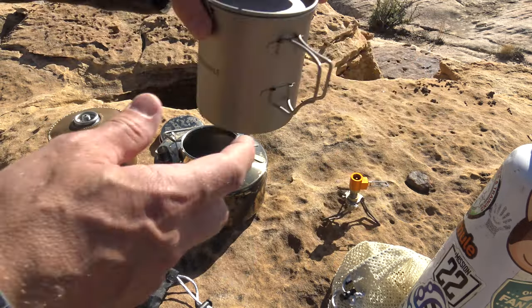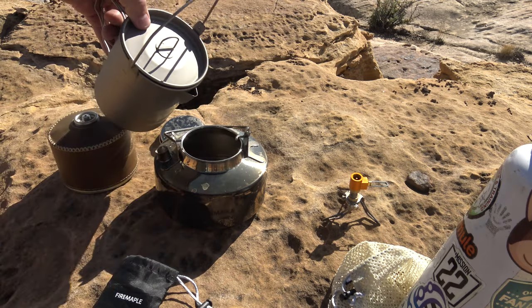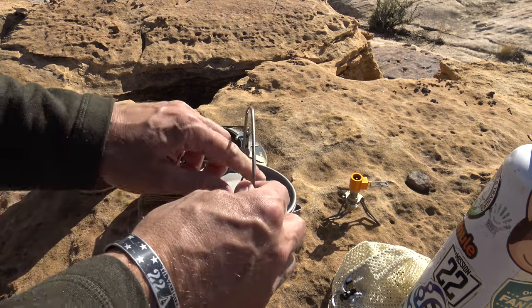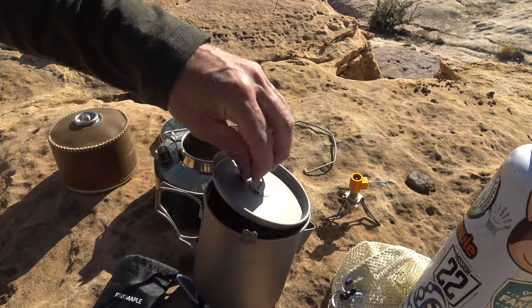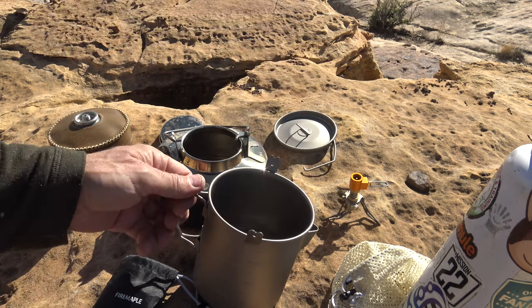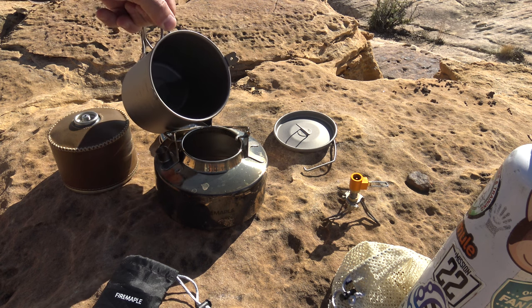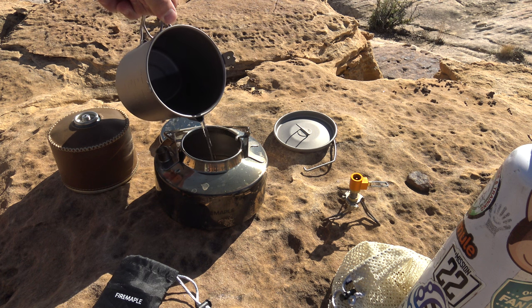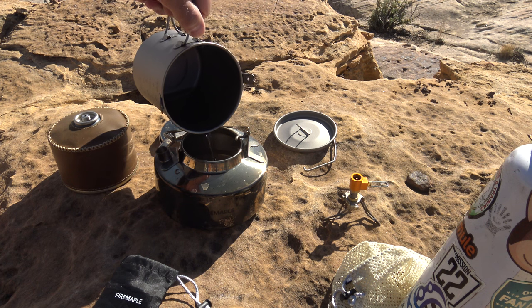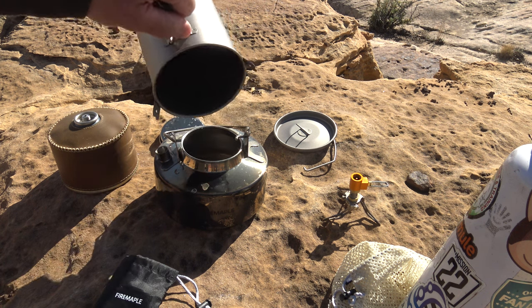While the stove is cooling I want to take a look at the pour spout and see how well the water pours. We'll take the bell off, take the lid off, and just see what it looks like when it pours.